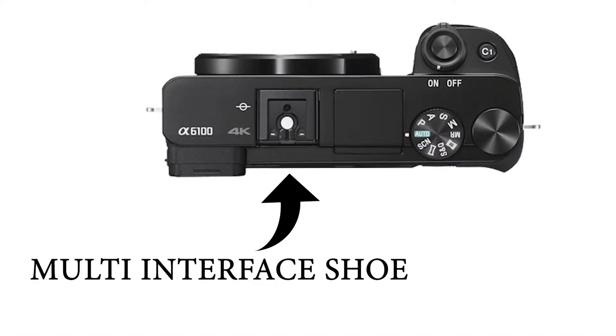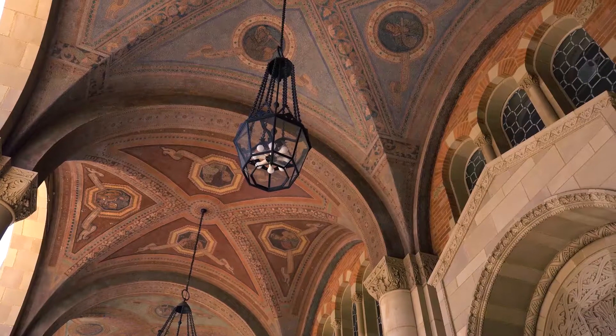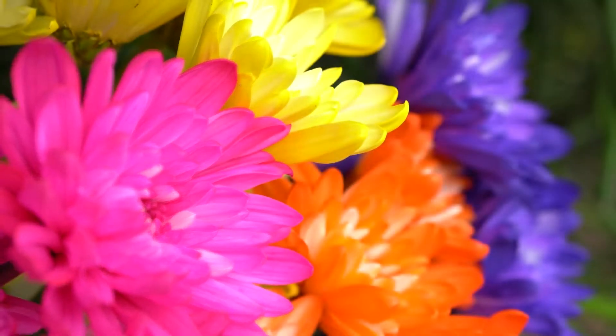The camera is available with a hot shoe using a multi-interface mount. It supports full HD video at 30, 60, and 120 frames per second.